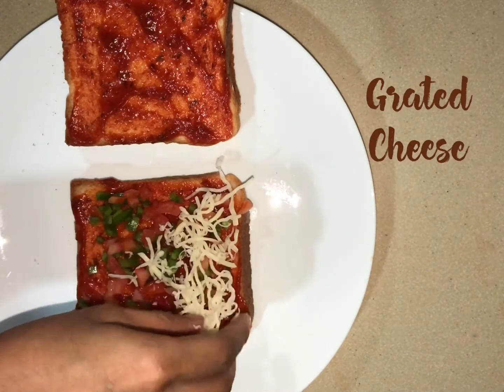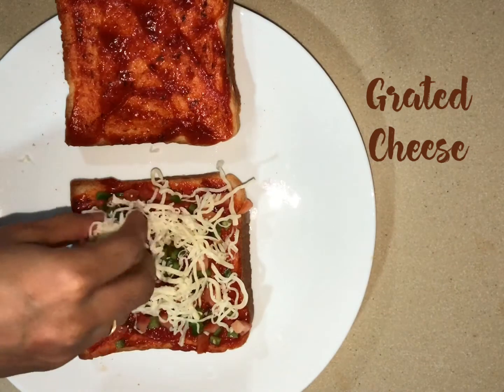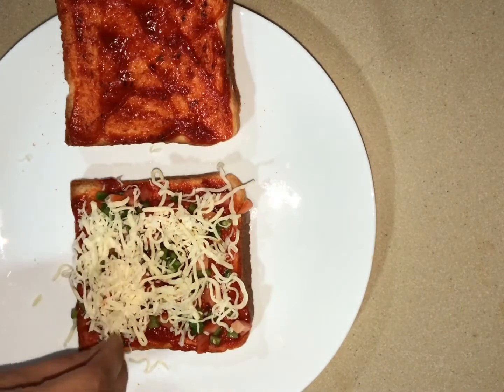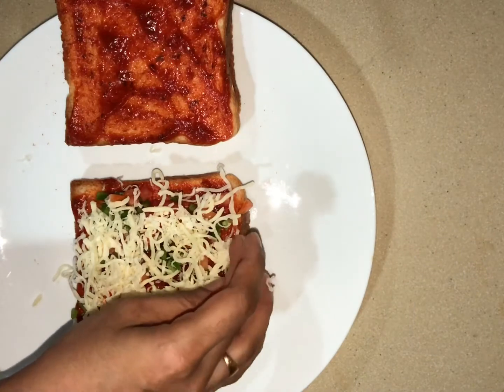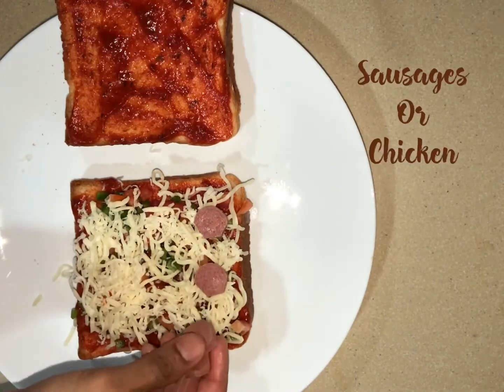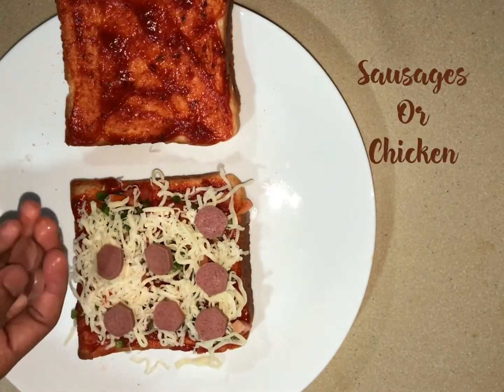Add great cheese. Then add sausage and chicken as toppings.